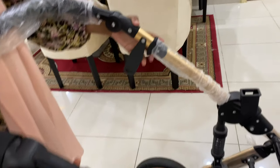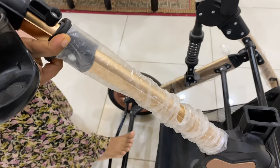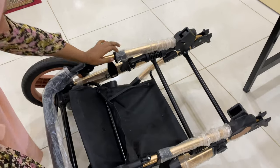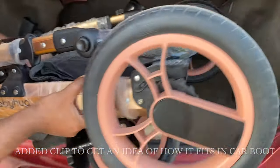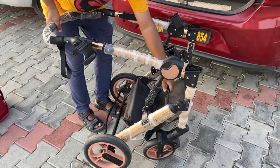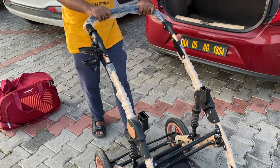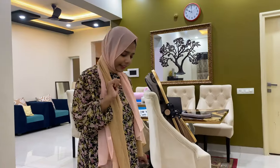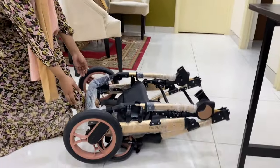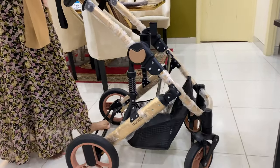From the two sides of the plastic, you have to remove it. Then break the lever and put this down. Once that's done, put your leg on the brake, hold the handlebar, and it's folded and done.